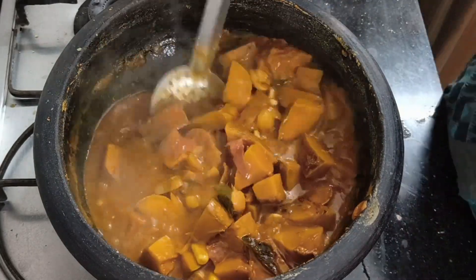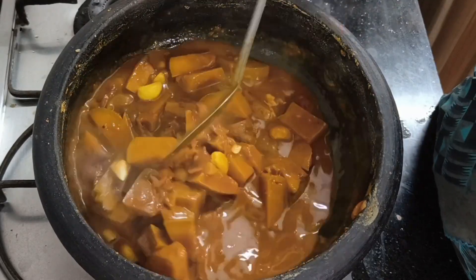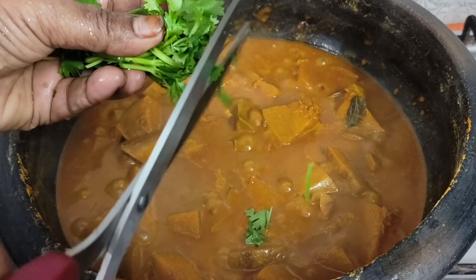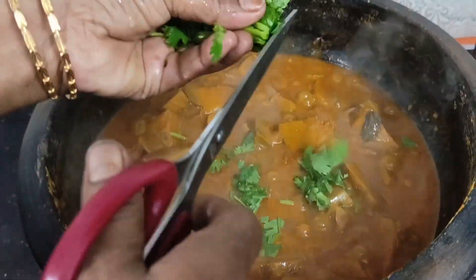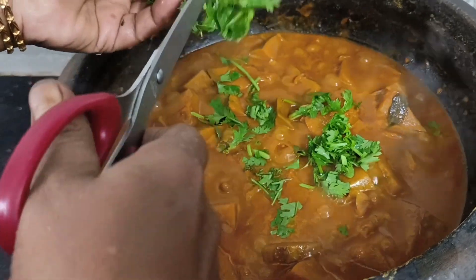This recipe is very good, let's try it. It's ready — cut it one last time. How do you like it? Tell me in the comments. We will see another video, bye!